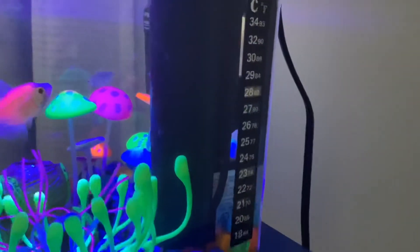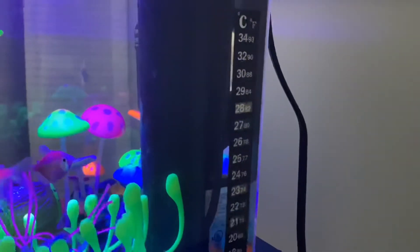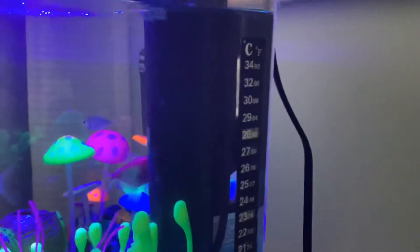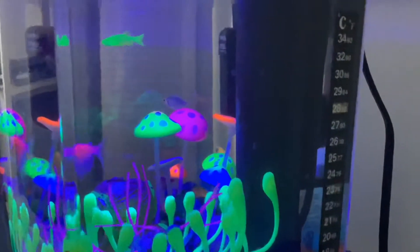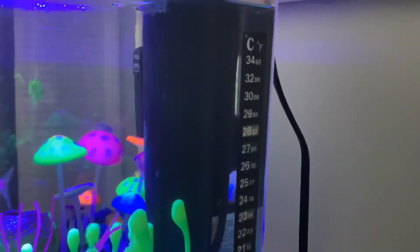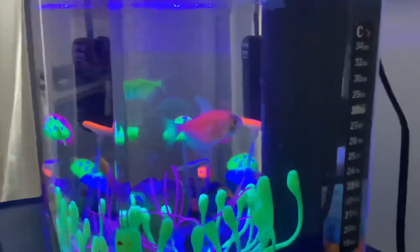Next you're going to need a thermometer to make sure your tank is the right temperature. The right temperature is between 73 and 82 degrees. These fish are tropical, so they need the right temperature in order to live correctly and have a happy life.